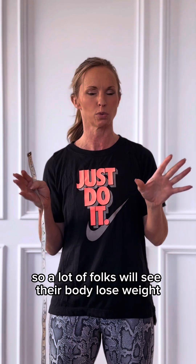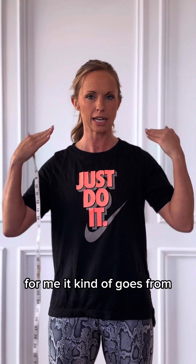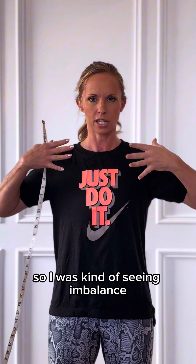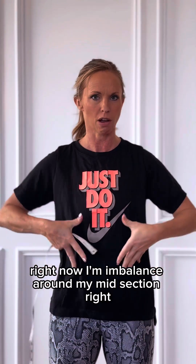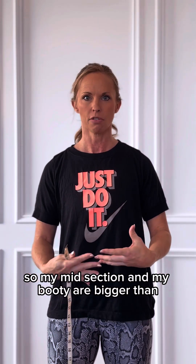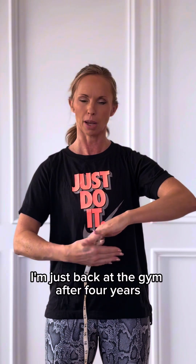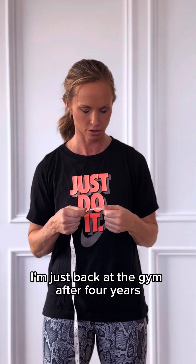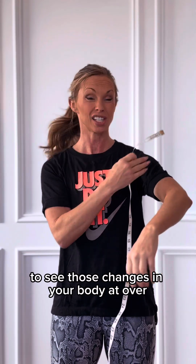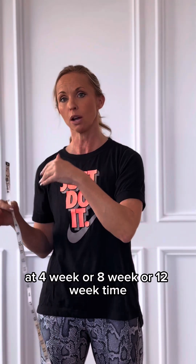Let's think about our body composition and how that looks. A lot of folks will see their body lose weight or take shape in different ways. For me, it kind of goes from the top down and from the bottom up, so I'll see an imbalance right now around my midsection — my midsection and my booty are bigger than the rest of my body. I'm just back at the gym after four years. So let's talk about how you can use just a simple measuring tape to see those changes in your body over a four-week, eight-week, or 12-week time.